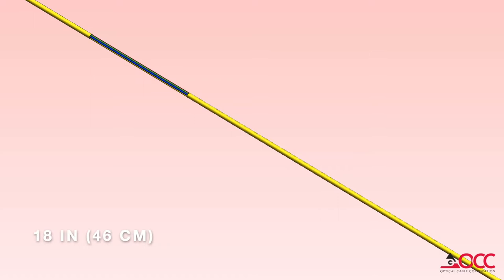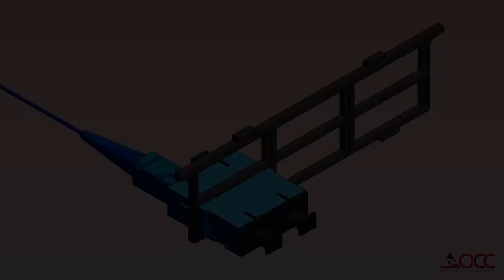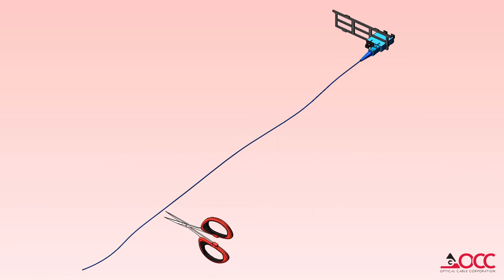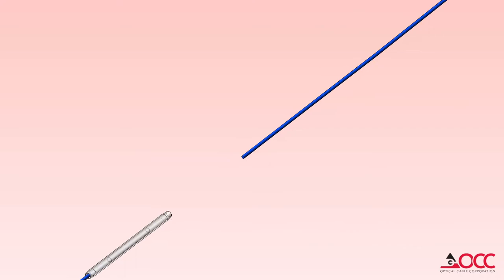Strip the cable or subgroup jacket back, exposing 18 inches or 46 centimeters of bare or buffered fiber. Splice cassettes are available pre-terminated, which includes the fiber pigtails pre-installed in the adapter plate. Trim the pigtails to a length of 18 inches or 46 centimeters.